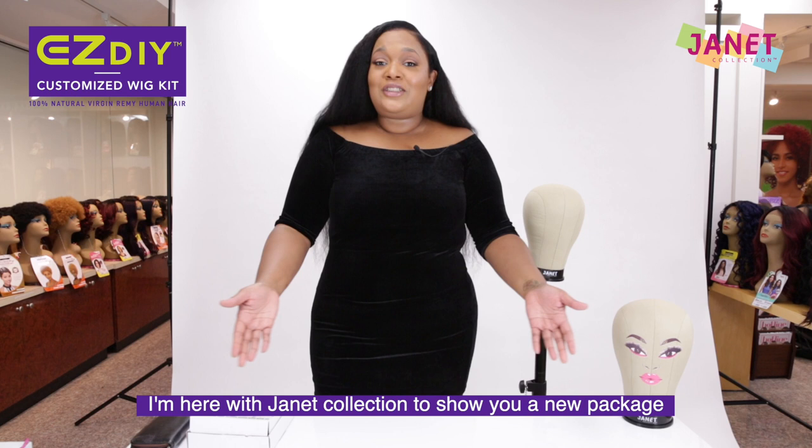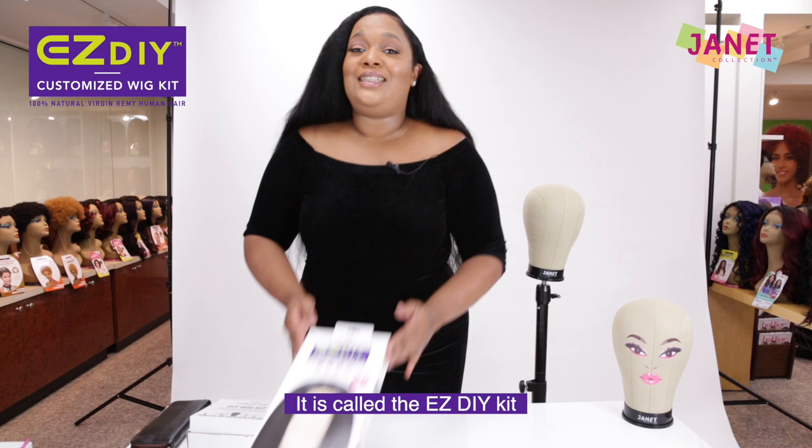Hey everybody! I'm Janelle A. Seeley Smith, celebrity hairstylist for everyone. I'm here with Janet Collection to show you a new package that you can't wait to see.